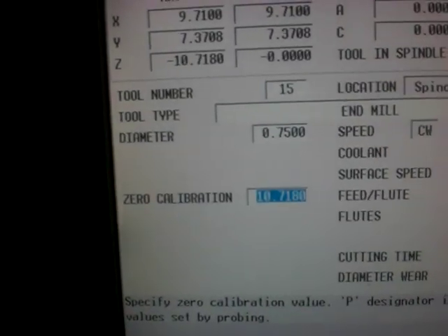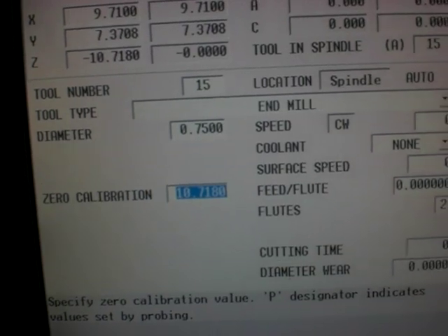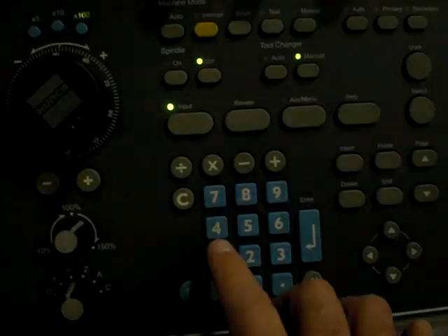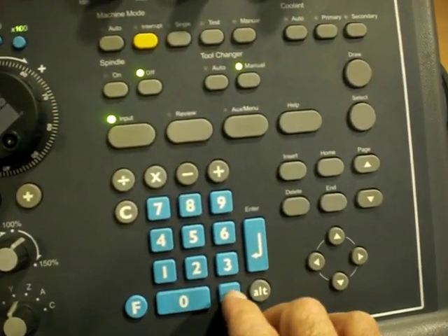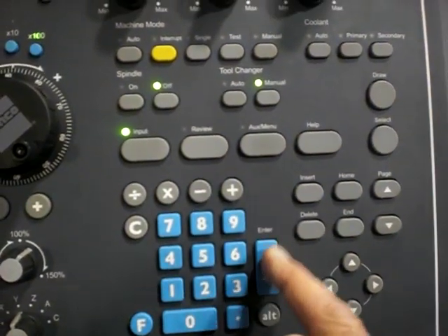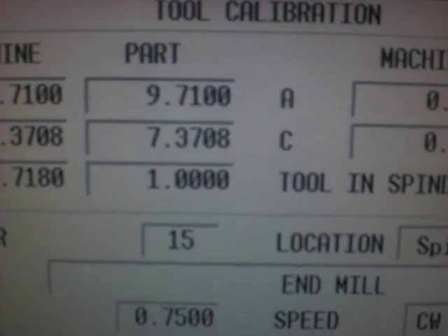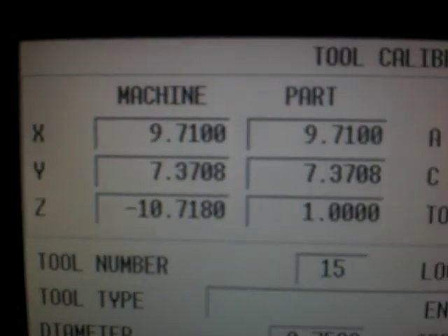If that was on top of a one inch gauge block or a half inch gauge block and I wanted to compensate for the value of the gauge block, I would simply type in one point plus enter. Now up on my screen I can see that it says I'm one inch above the part in the Z axis.